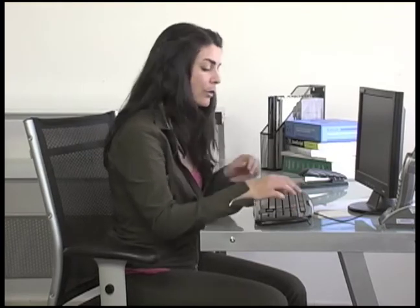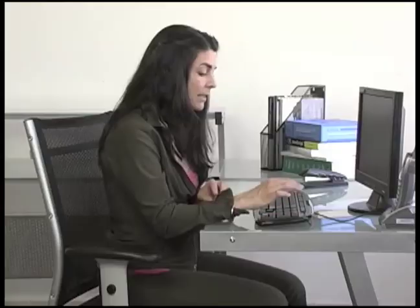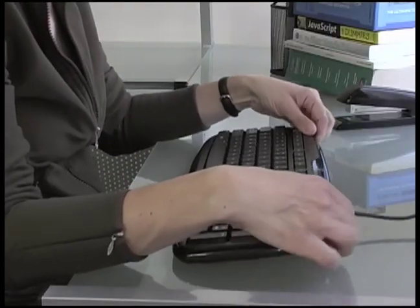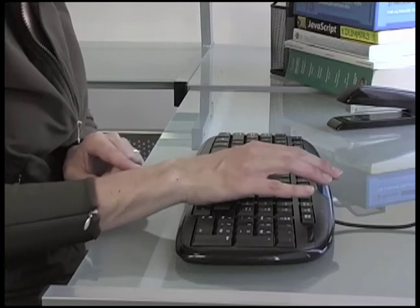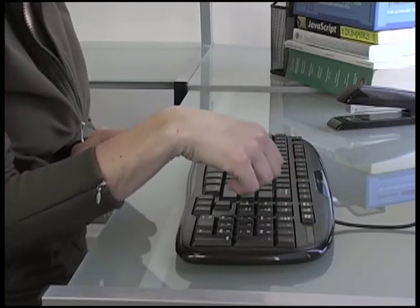it'll help you see the keys, but your wrist is going to bend in order to type. This is going to give you wrist problems. Instead, I recommend keeping the keyboard flat and make sure that your wrist is in a neutral position. You don't want your wrist to bend up or down.